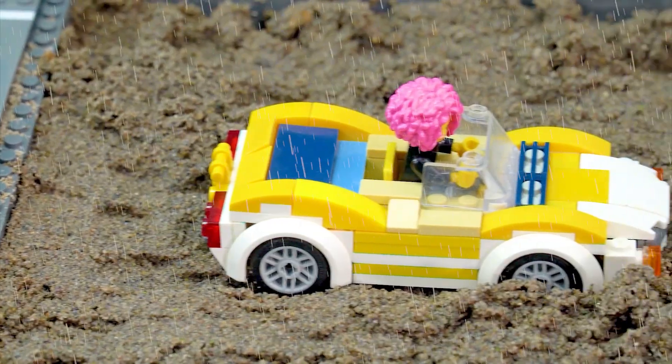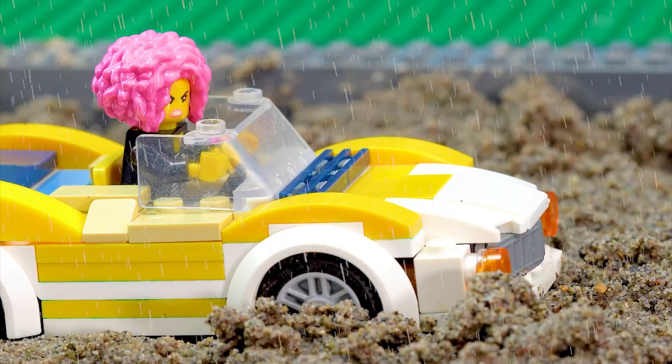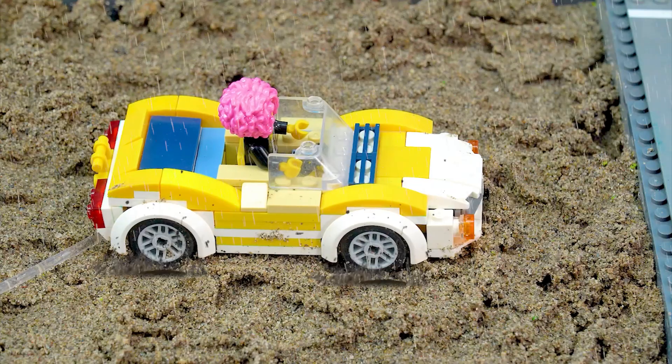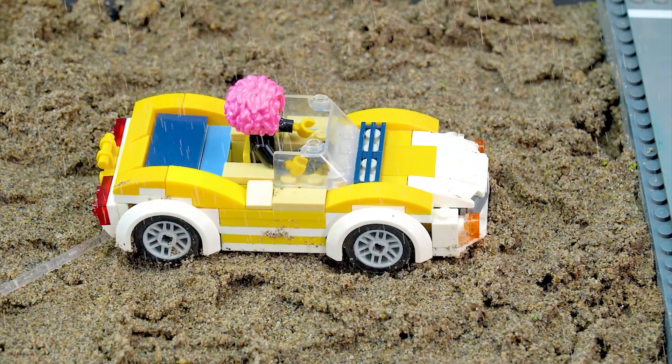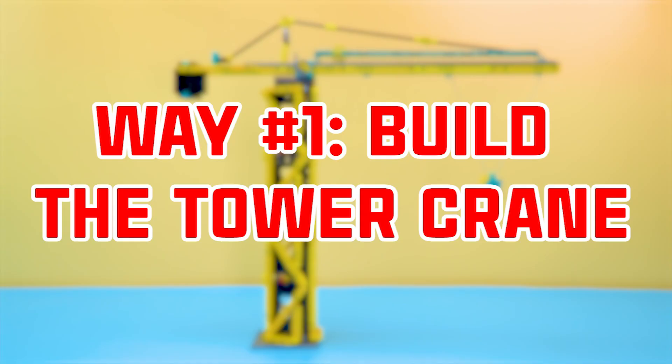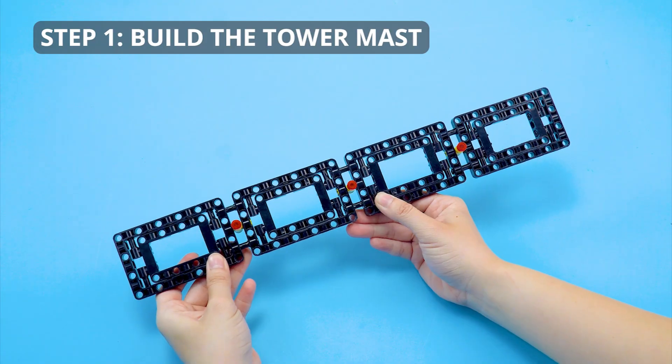Oh no, I'm stuck in a concrete hole. How to get my car and stuff from the concrete? Let me call the rescue team. Way one: build the tower crane. Step one, build the tower mast.